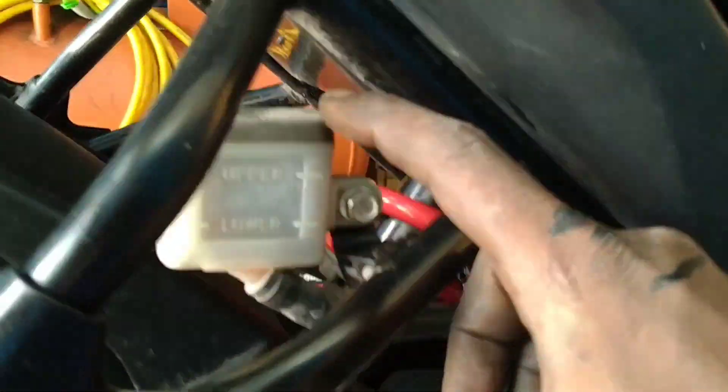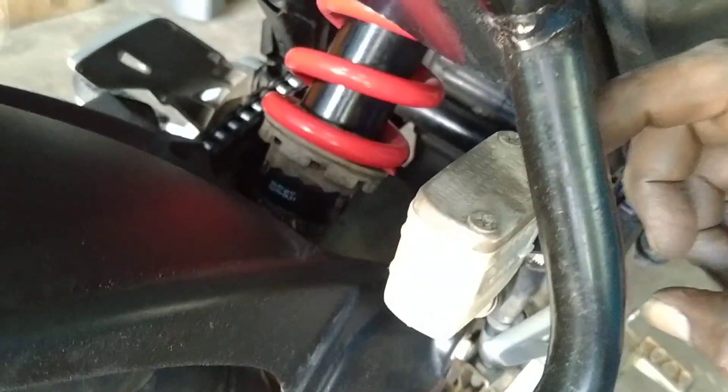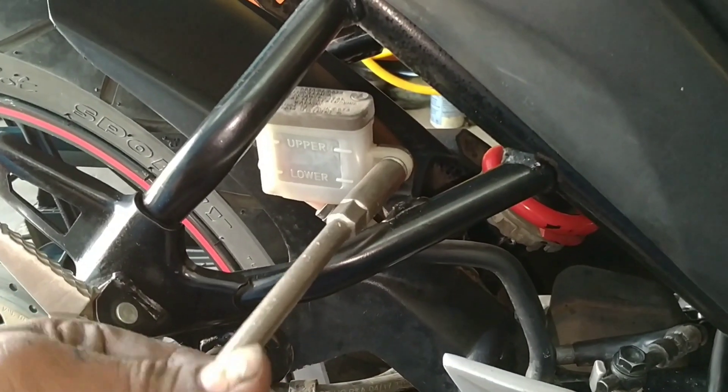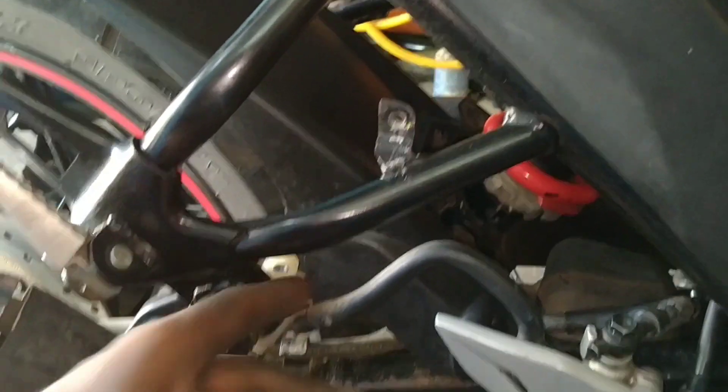It will be clean. I will use these two screws. Now we have to put the two screws on it, so we have to put the piston on it and it will be very free. Now we have to put the 10 number on it, because we have to put it on it. We have to put it on it.